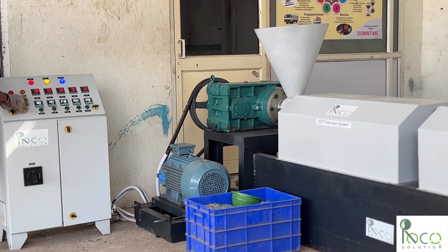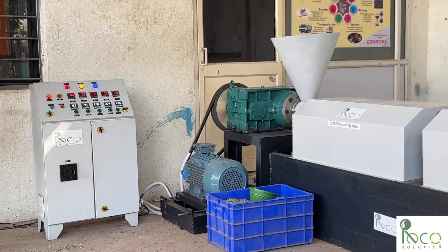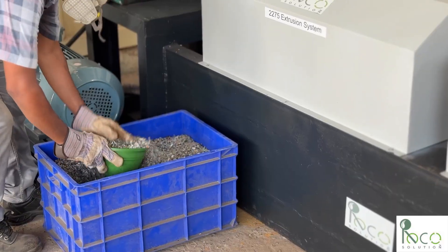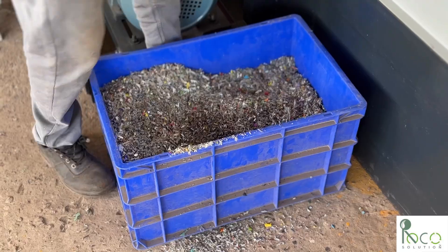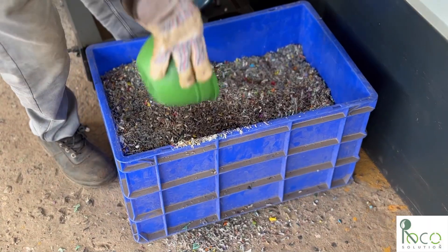The filling begins. The raw material, which is made from low-grade plastics like milk pouches, multi-layered films, and plastic bags, has been dried and densified to ensure a uniform, moisture-free flow. It takes about 20 minutes to fill this mold.